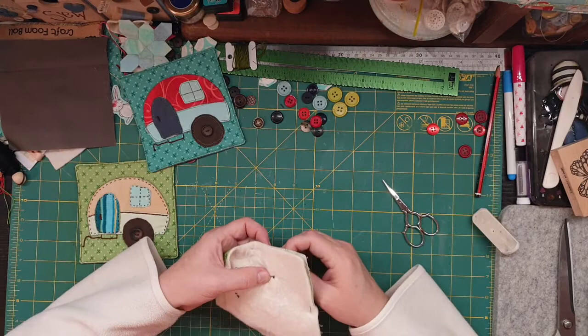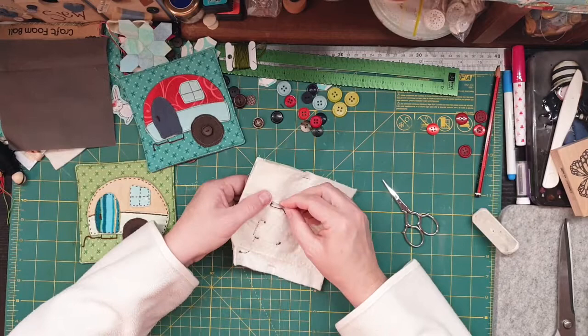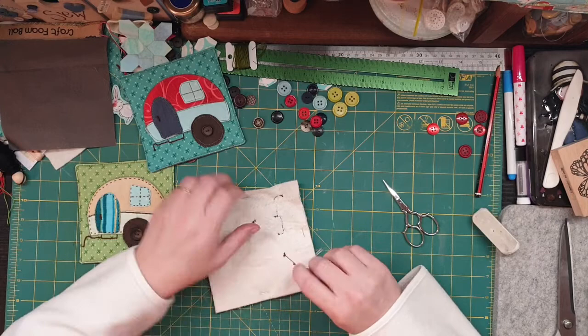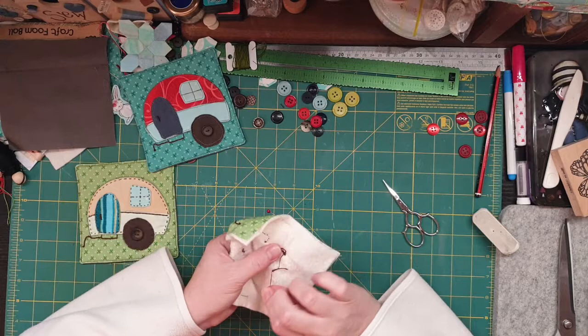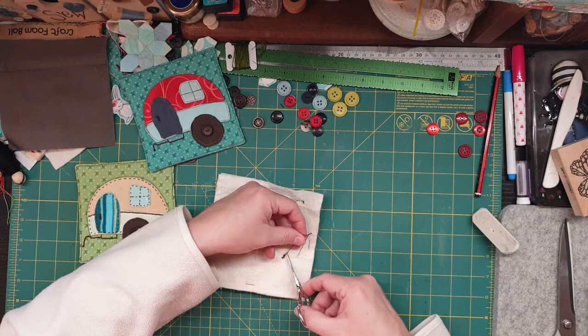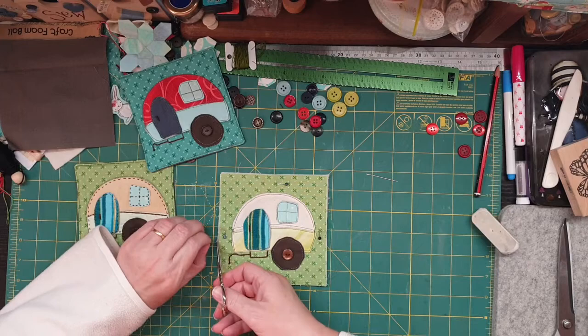I don't want it coming apart so I do want to have it stitched on — maybe one more. I love these, I think they're really cute. They would just make an awesome Christmas gift, or a gift to someone that is into caravanning. A lot of people are — I know quite a few people in my family. My brother and sister-in-law would have these. Not much left — okay, so that's done.